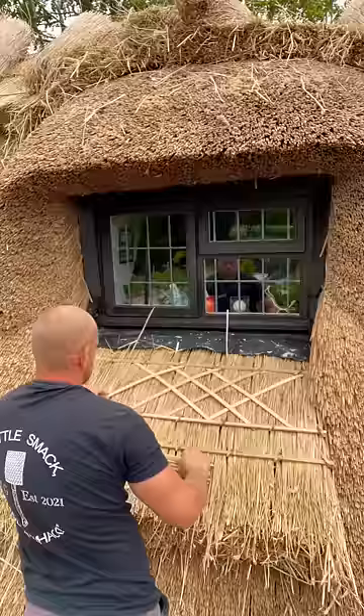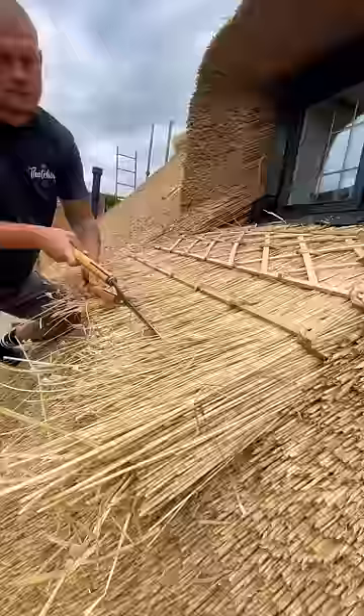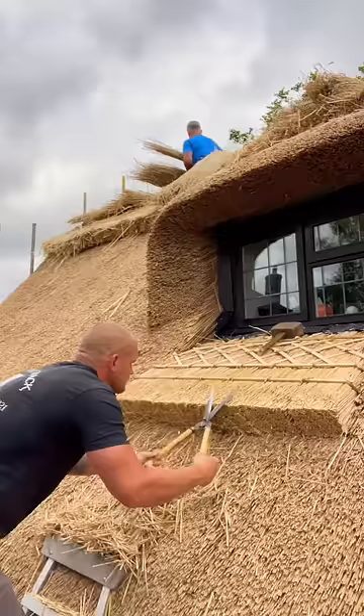Saw them off the suit, then working on the pattern using ash sticks to create the kiss effect. Pin down, then on to trimming the straw using a sharp pair of shears — makes it easy to slice through.